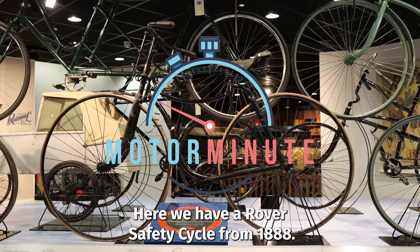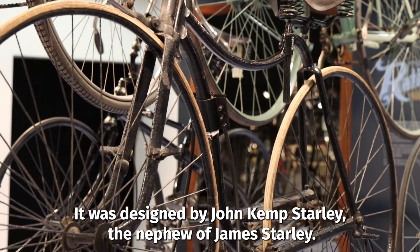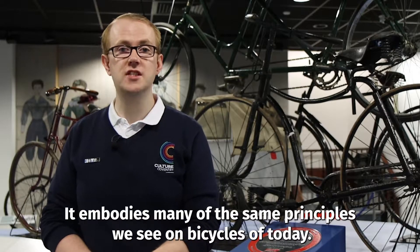Here we have a Rover Safety Cycle from 1888. It was designed by John Kemp Starley, the nephew of James Starley. It embodies many of the same principles we see on bicycles of today.